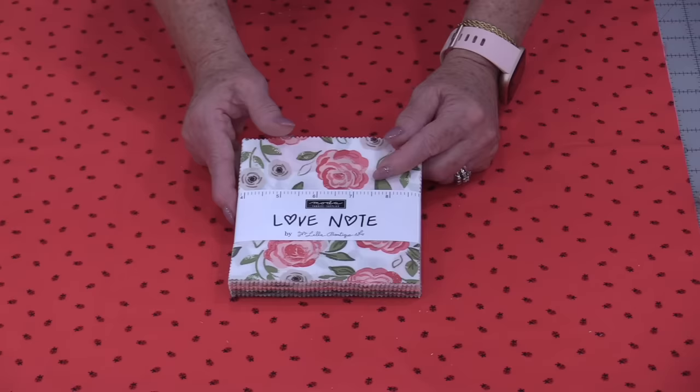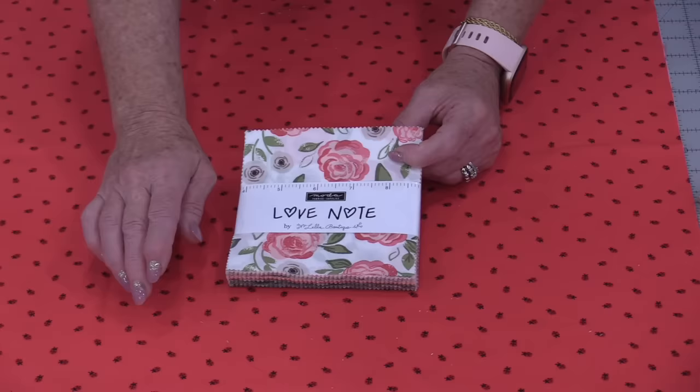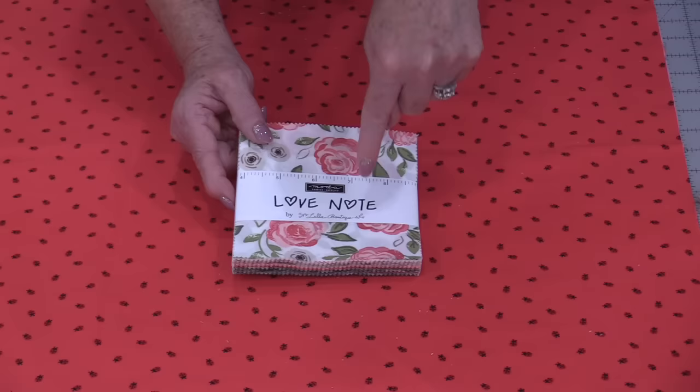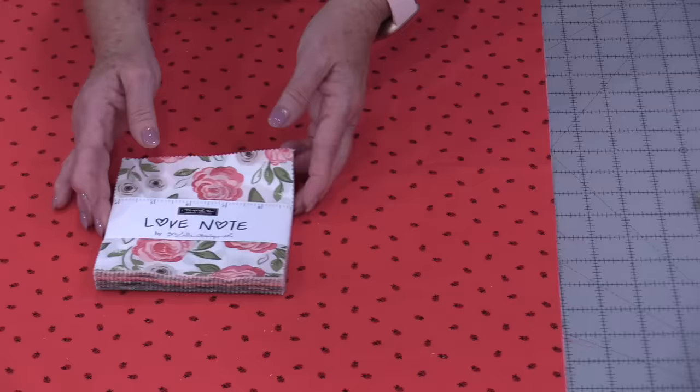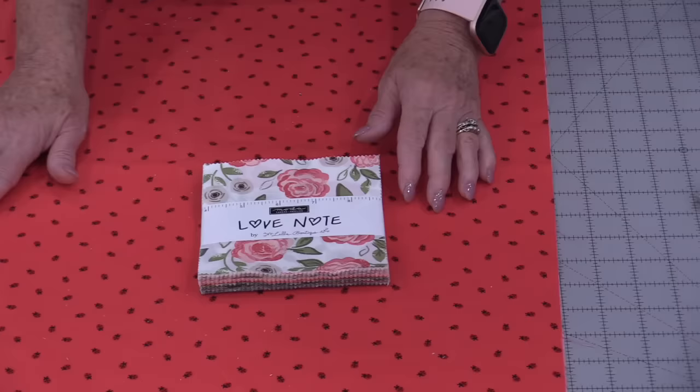I went through my stash and found a red that I think would be a lot of fun with this fabric. The fabric has little ladybugs on it and it's from Riley Blake's design, so I'll be mixing Riley Blake's Love Bugs and Moda's Love Notes. I need to cut five squares from this background fabric, but I want them identical in size to the charm squares — the exact 5" of this pack.